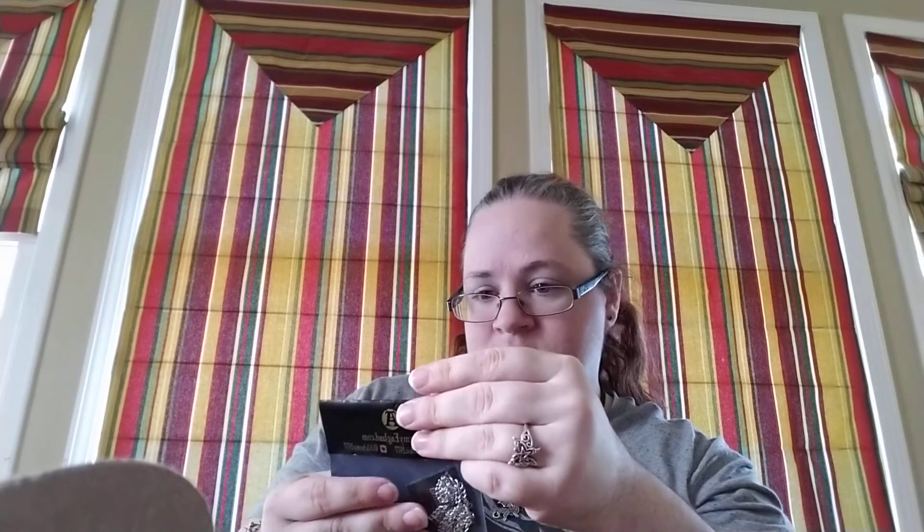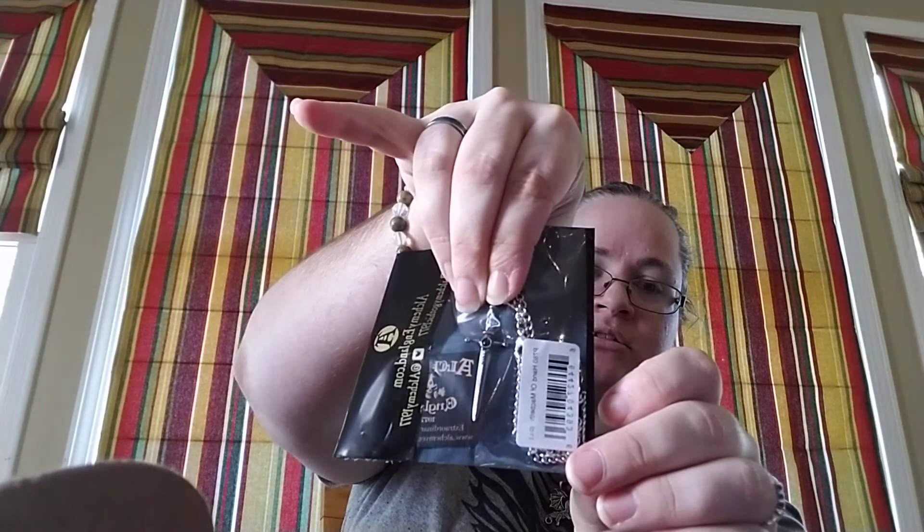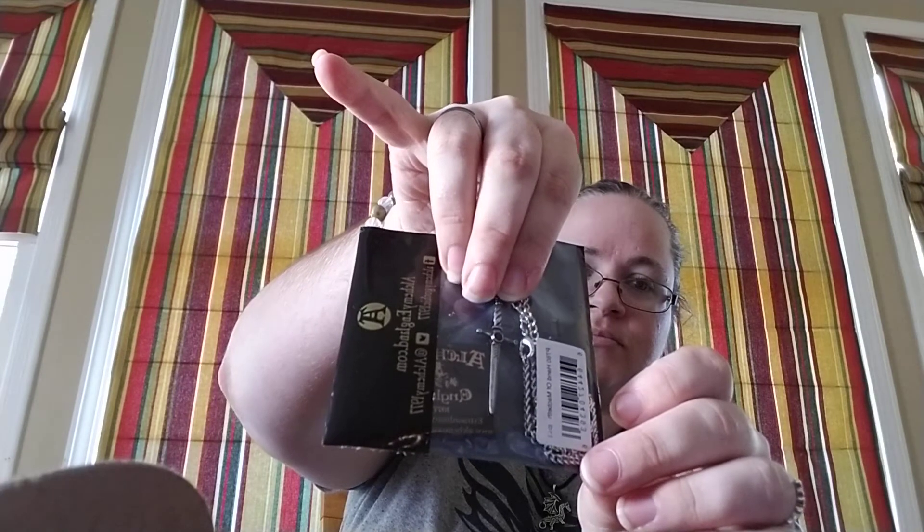Alchemy England. This is something my husband will probably steal. So it's a necklace from Alchemy England, and it is an athame — or sword, however you want to look at it. I'm going to leave it in the packaging. That's awesome. I like that. Well, it's not really an athame — athames tend to be double-sided. This is more of just a ritual knife.